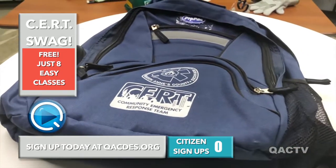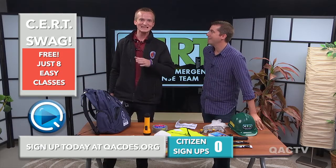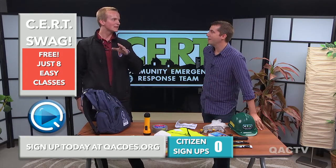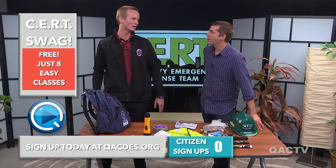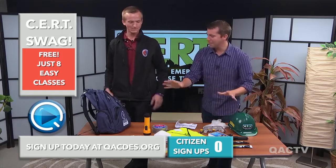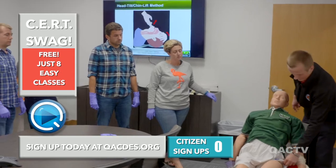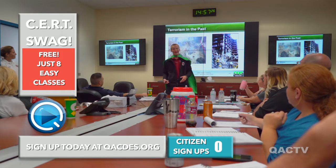Totally redesigned. How do we get the bag? Well, Bruce, let me tell you — eight easy classes, totally free.